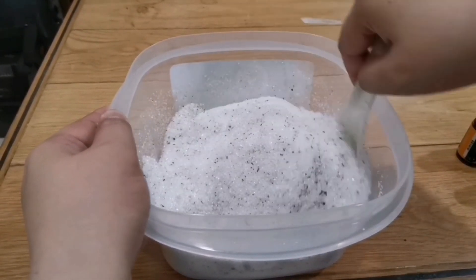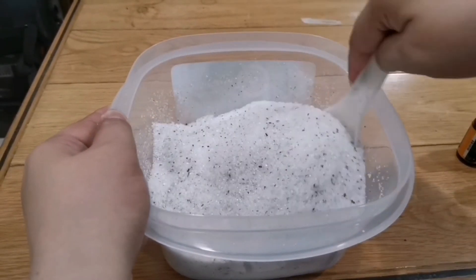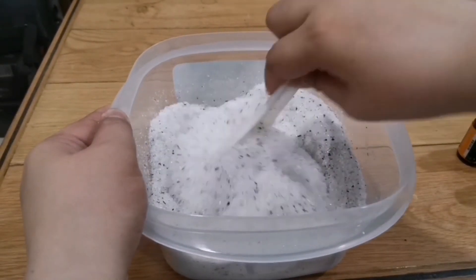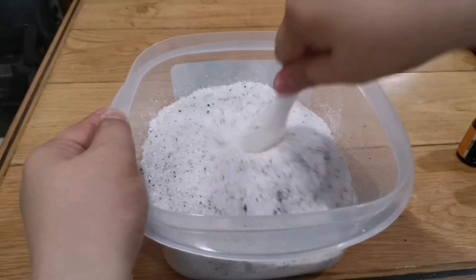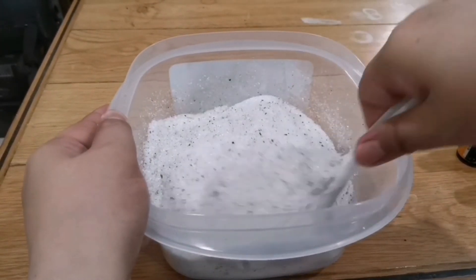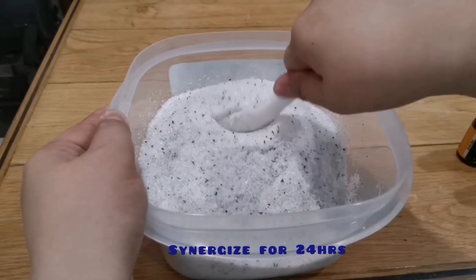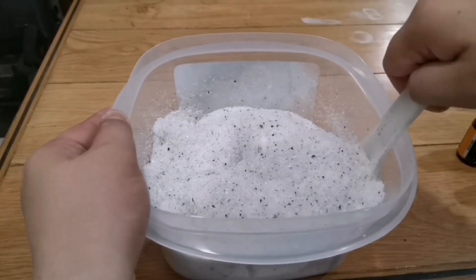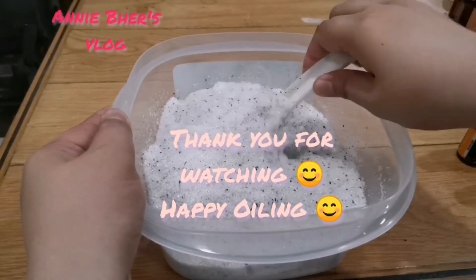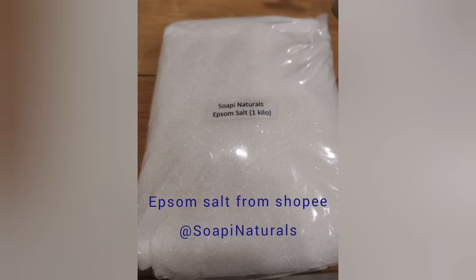Make sure it's mixed well and then it's good to go — you can transfer it into small jars. But what I do is I let it sit first and rest overnight so all the oils I added can fully incorporate and blend together. Then the next day I transfer it to the containers.